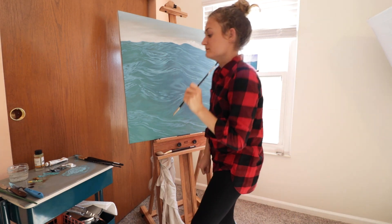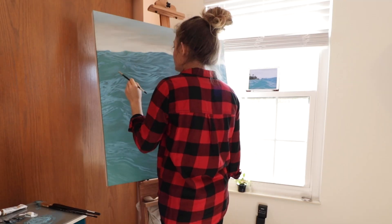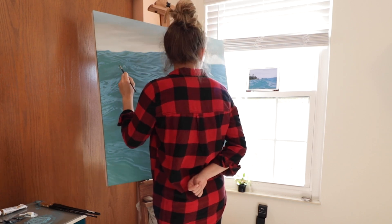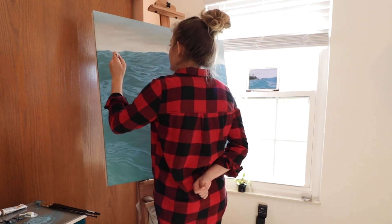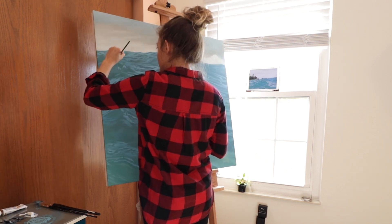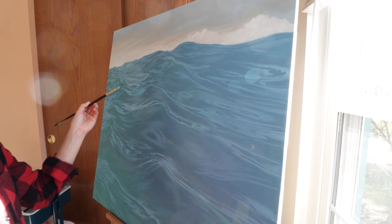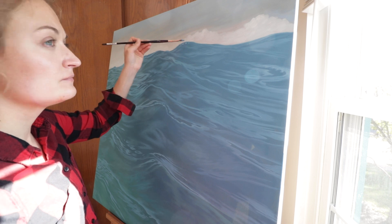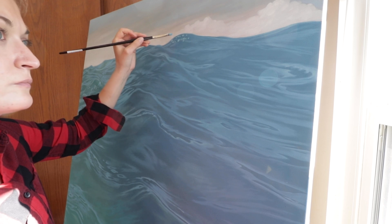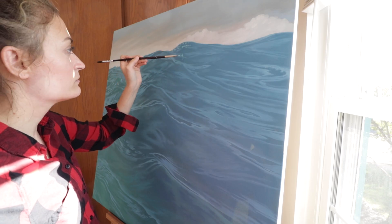Something about painting on a really large scale like this is liberating to me because it requires very large movements. When I feel like I can incorporate my whole body into a piece of artwork, I feel so much more enthusiastic about it. That's why sometimes I dance while I'm painting and sometimes I paint with both hands at once. It's just a whole different experience.